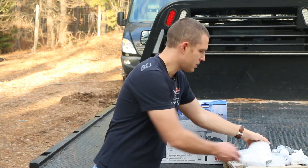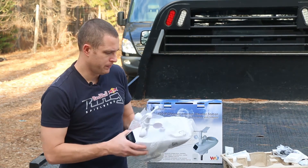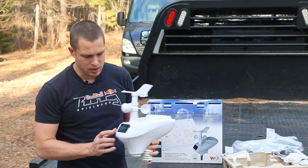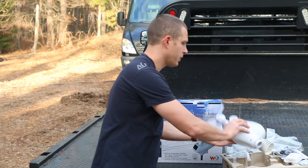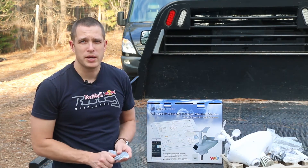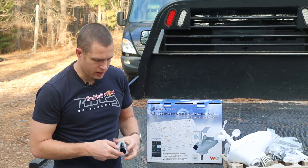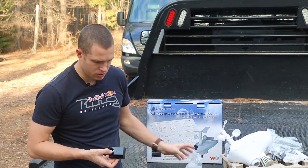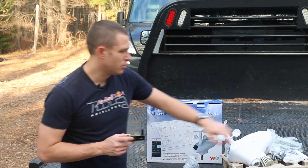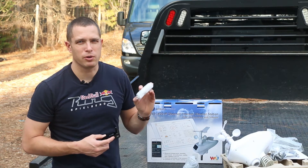Got everything here in the box. You've got the main unit here — just for scale — with your rain collection, wind direction, wind speed, and a solar panel. It transmits to a little base station connected to your wired internet connection, so it has a LAN port on the back. It's wireless from the outdoor unit to the base station. It also pulls from an indoor sensor that measures temperature, pressure, and humidity inside.